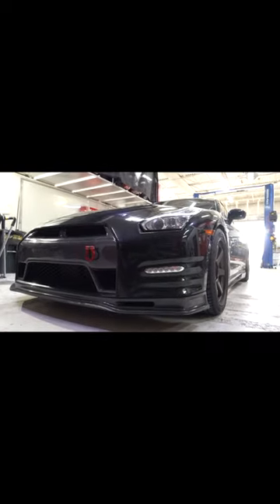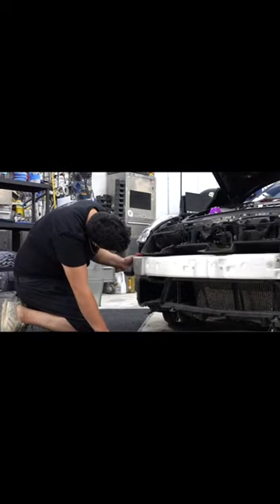This might be the first time I'm showing you guys us wrapping a GTR. That's pretty cool. Right now we're getting ready to take things apart — trim pieces are coming off, bumpers are coming off.